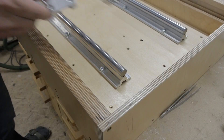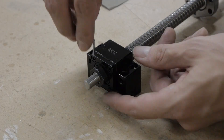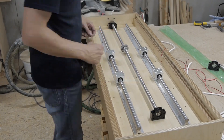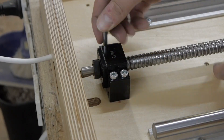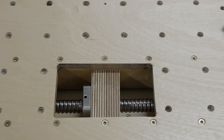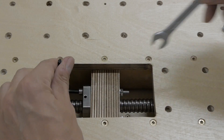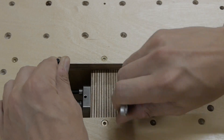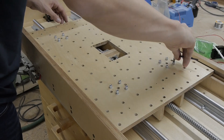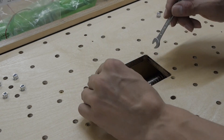Put the second guide in place but don't fasten the screws yet. Install the support units of the ball screw. Set the carriage in place without fastening the screws and fix the ball screw nut. Now fasten the ball screw supports and screw the carriage to the linear rails. Make the ball screw nut loose and tight again, then fasten the second linear guide.